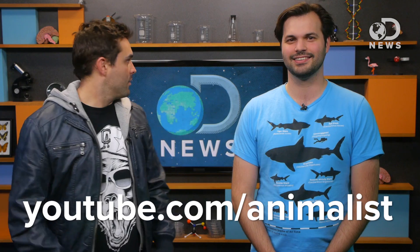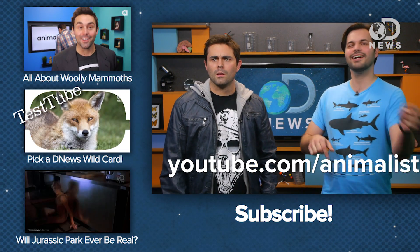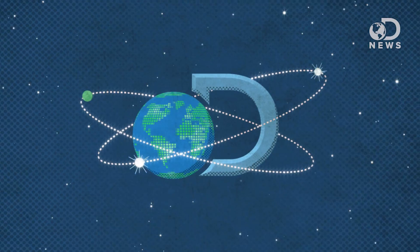Alex, do you know a few things about mammoths? This is Alex Farnum from Animalist News. You want everybody to check out your episode about mammoths at youtube.com/animalist. Well, head down to the comments and tell us what you think. Make sure you subscribe, and we'll see you next time on DNews.